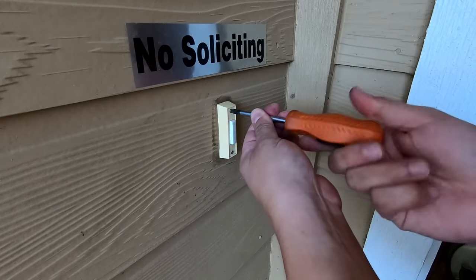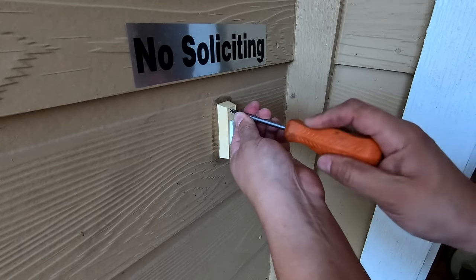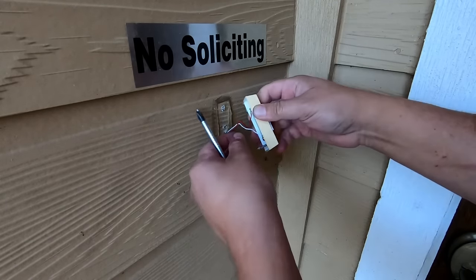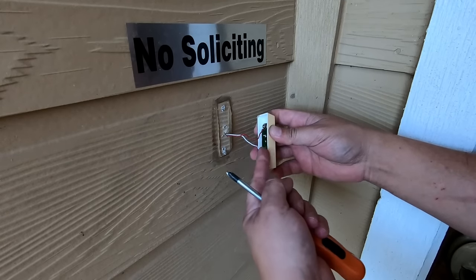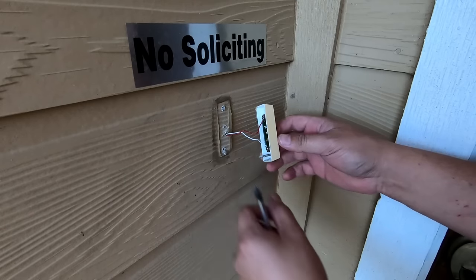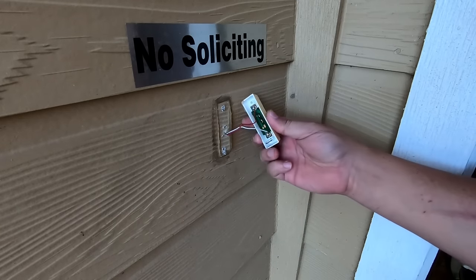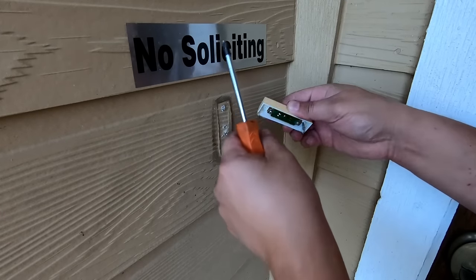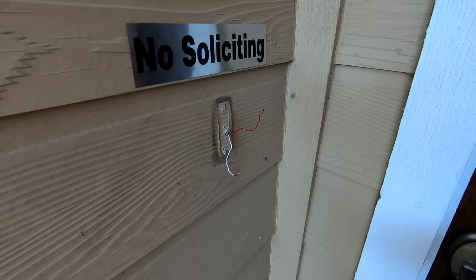Now I'm taking off the existing doorbell and pulling it out. The good news is we've got a lot of wire here — I was worried we wouldn't have enough length, but we have plenty, which is good because otherwise we'd have to install jumpers. I'm going to clear these two wires out and now we're ready to begin the installation.